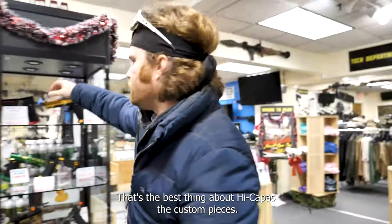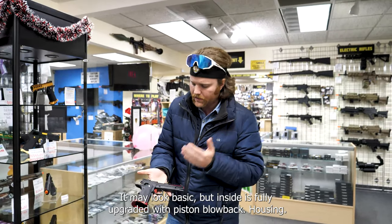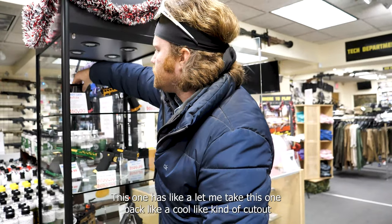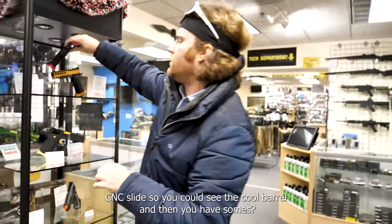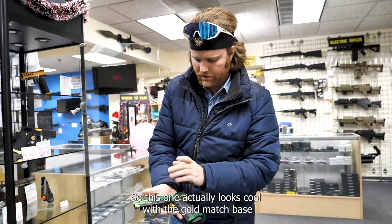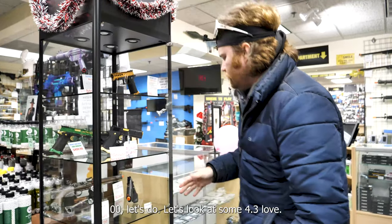The best thing about Hi-Capas is all the custom pieces. We've got this cool red one — it may look basic but inside it's fully upgraded with a piston blowback housing, cool custom threaded outer barrel. This one has a cut-out CNC slide so you can see the cool barrel. Then you have some that are just done up real cool — this one's our J Dragon, which looks cool with the gold match base and green accents from Airsoft Masterpiece, with upgraded internals.